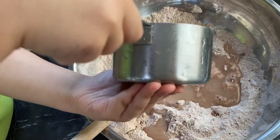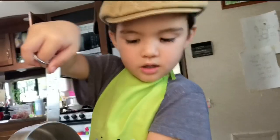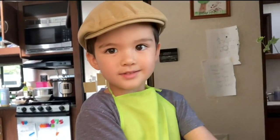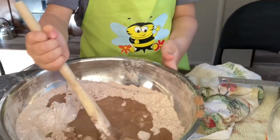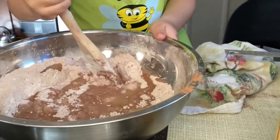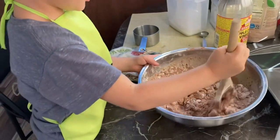Look at that. Look at that. See? I'm making chocolate cake.